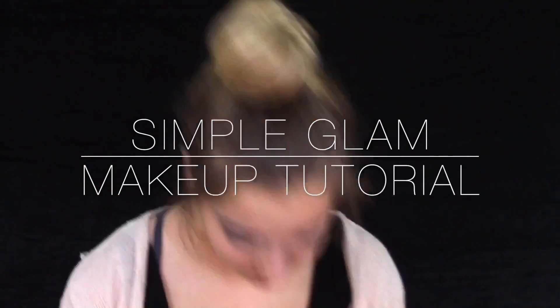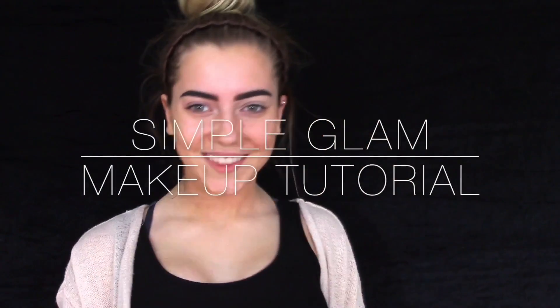Hey guys, it's Katie and for this video I'll be showing you a simple glam makeup tutorial.